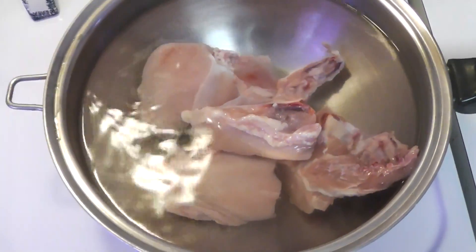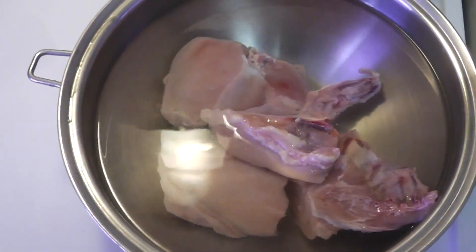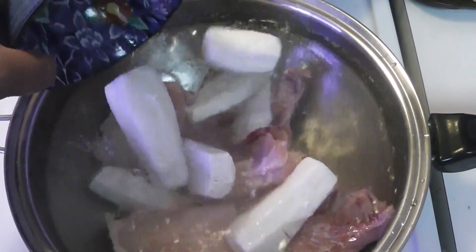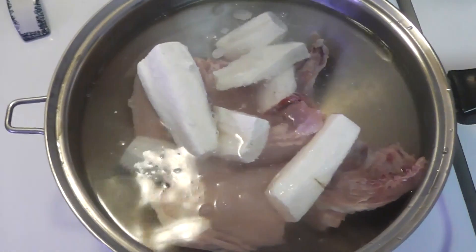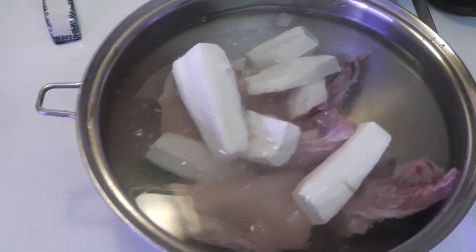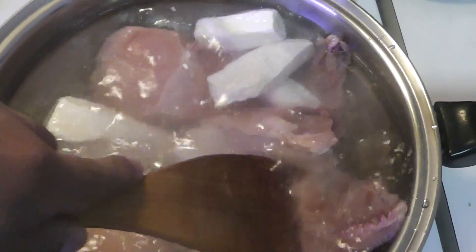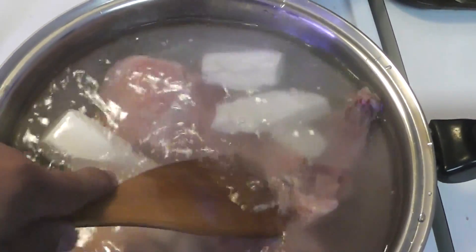Use a pot that's big enough to put everything comfortably without it spilling out. Chop up the chicken, cutting each piece in half so you have four pieces. Go ahead and add the yuca in there as well, and make sure there's enough water to cover everything.